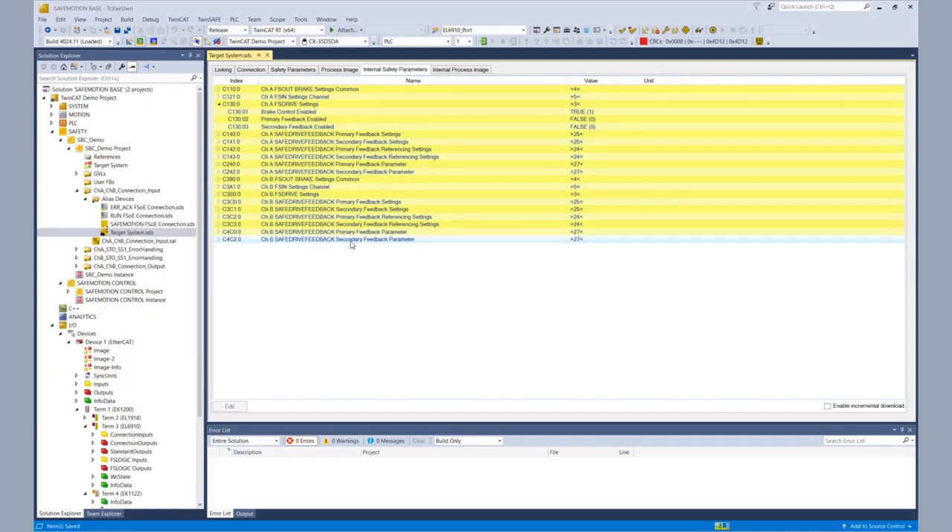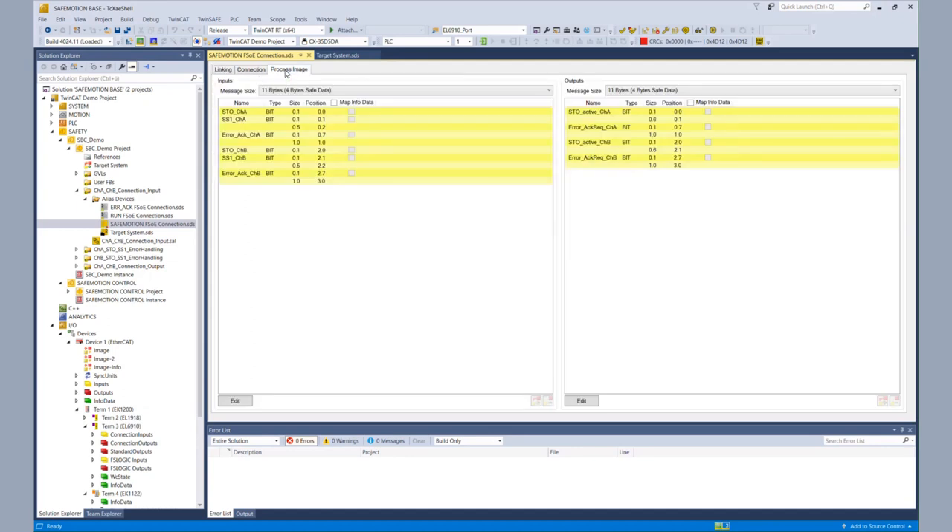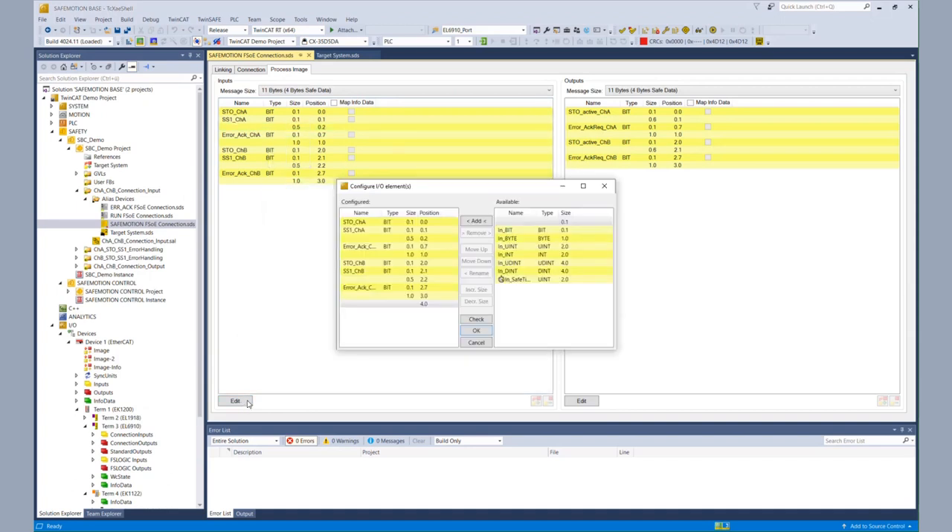Now that the brake control is enabled, we have to control the SPC bit from the TwinSafe logic to get the motor running. But before going into the logic to really control the SPC, we still have to configure our connections between the AX8000 and the EL6910, because we want to control it from the EL6910. So on the side of the AX8000, we go to the connection to the EL6910, go to the alias device, and we edit the process image of the inputs. After the SS1 bit we insert a new bit, decrease the size of the next reserved space in order to fulfill the FSOE specification, and rename that bit to SPC channel A.